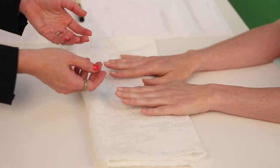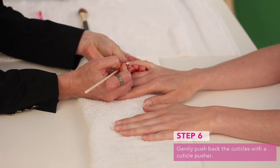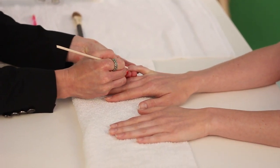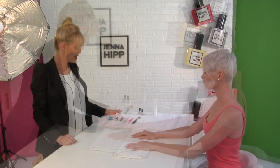We want to remove any extra excess skin that's unnecessary and push back the cuticle just very, very gently and slightly so that the nail bed is as long as it possibly can be for a beautiful manicure.